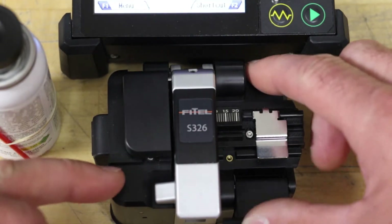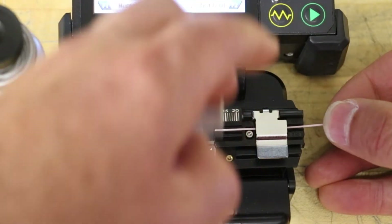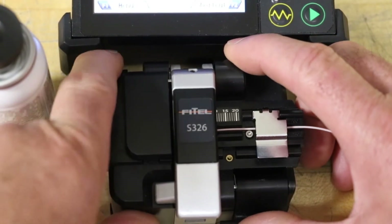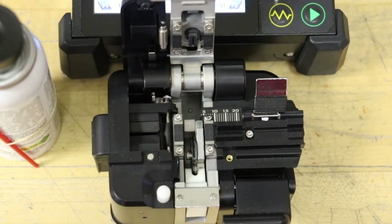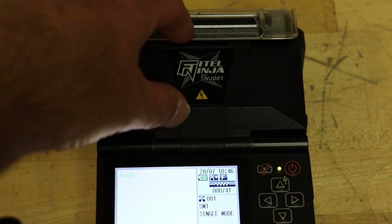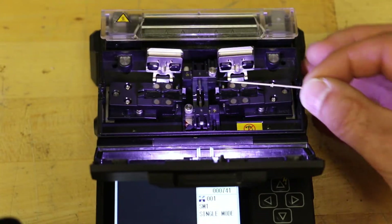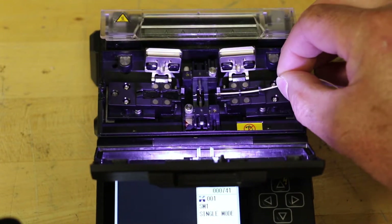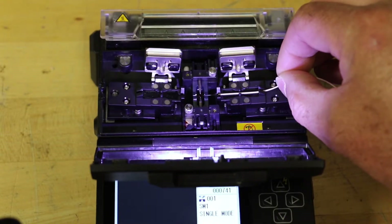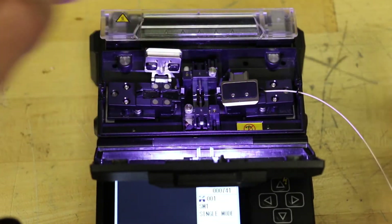Open the fiber cleaver. Place the fiber onto the single fiber adapter and cleave to 10 millimeters. Open the fusion splicer windshield and open the lids on the tight holders. Remove the cleaved fiber from the cleaver and immediately place it into the fusion splicer tight holder. Align the fiber so that the tip is close to center without going over, and the fiber is aligned in the V-groove. Secure fiber position by closing the tight holder lid. Repeat the procedure for the remaining fiber.